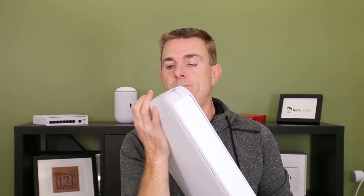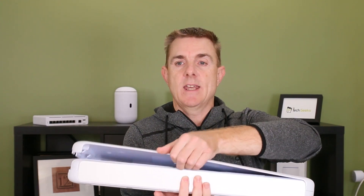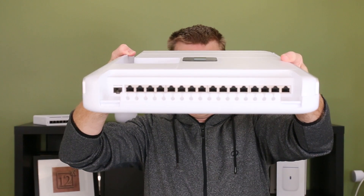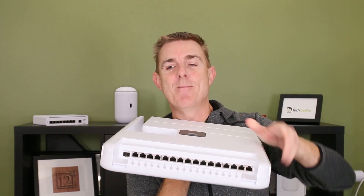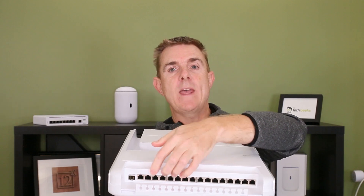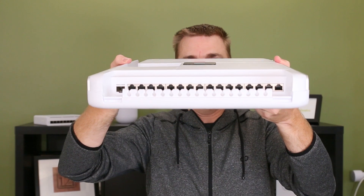Let me just pop those two buttons here on the bottom, and that's going to allow us to take the lid off the unit. So let me just lift this up to the camera — hopefully at an angle that you can see all of the switch ports. You have over here a 10 gig SFP port, and then we have four groups of four switch ports.